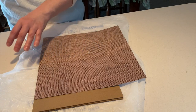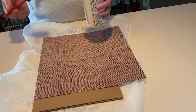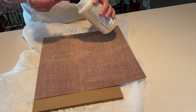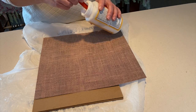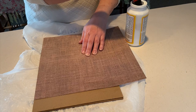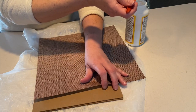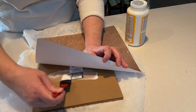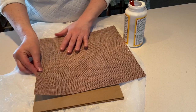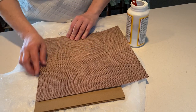Now we're going to take Mod Podge and secure this down. I find two methods easier — you can pour it out onto a dish, or I like to dip my foam brush right inside the bottle since I can feel where the opening is, and I don't end up wasting Mod Podge. Holding the paper in place — you will have a little wiggle time to straighten it back out — I'm going to lift up and secure it down by painting some underneath, then reline my paper back up with the edge.